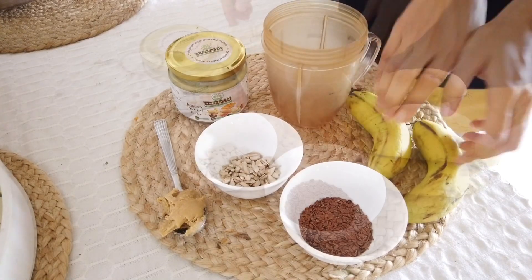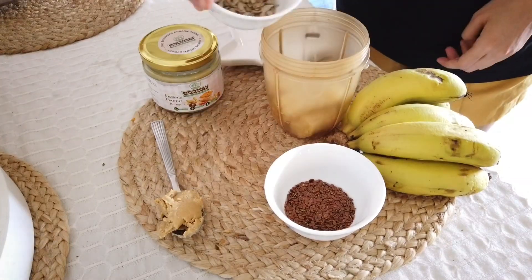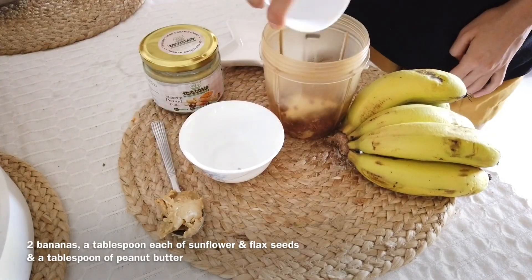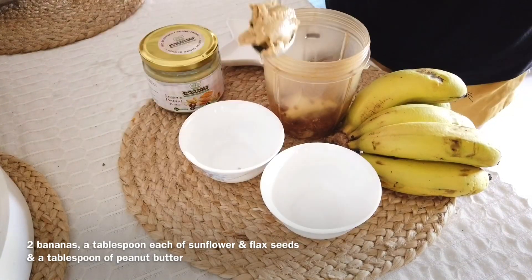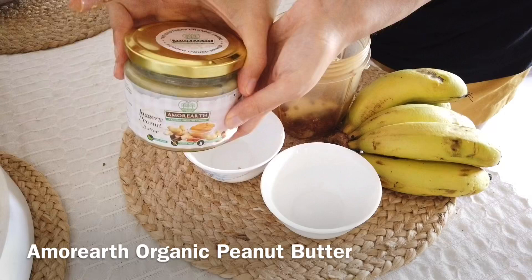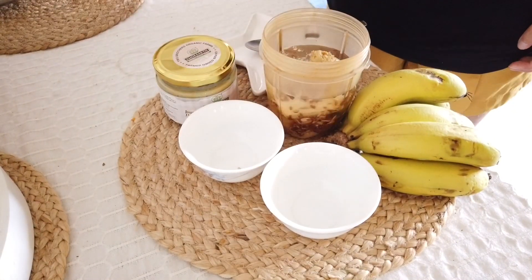Today I want to show you how to create a simple creamy chocolatey smoothie. In a blender add two bananas, some sunflower seeds, flax seeds, and a tablespoon of peanut butter. The peanut butter I'm using is from Amore Earth. Top with a glass of water.